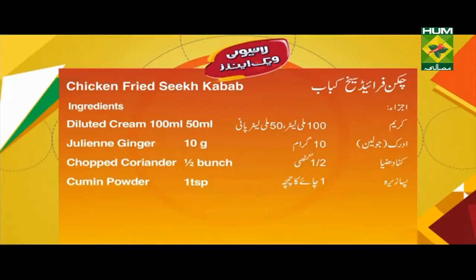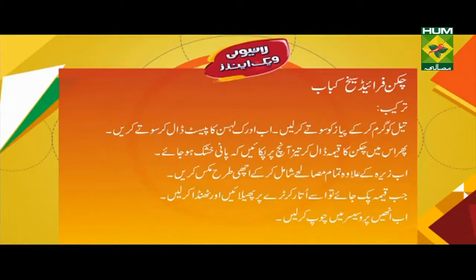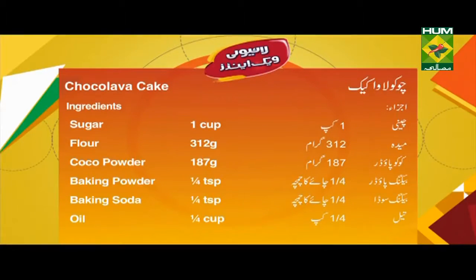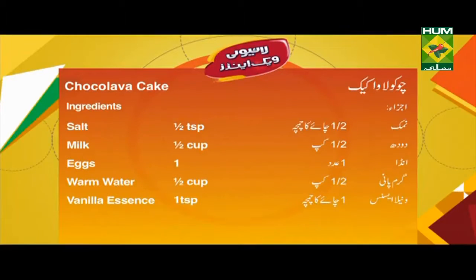گٹا دھنیا، آدی گٹی، پسا جیرا ایک چائے کا چمچہ۔ تریکب: تیل کو گرم کرکے پیاز کو سوتے کر لیں۔ اب ادرک لہسن کا پیسٹ ڈال کر سوتے کریں۔ پھر اس میں چکن کا قیمہ ڈال کر تیز آنچ پر پکائیں کہ پانی خشک ہو جائے۔ اب جیرے کے علاوہ تمام مسالے شامل کرکے اچھی طرح مکس کریں۔ جب قیمہ پک جائے تو اسے اتار کر ٹرے پر پھیلائیں اور ٹھنڈا کر لیں۔ اب انہیں پروسیسر میں چاپ کر لیں۔ اس کے بعد ایک پین میں مکھن پگھلائیں اور قیمہ شامل کرکے تیز آنچ پر پکائیں۔ اب اس میں دہی اور پسا جیرا ڈال کر ساتھ پکائیں۔ پھر اس میں کریم شامل کرکے ہلکی آنچ پر پکائیں۔ اب اسے ڈھک کر پکائیں اور ہری مرچیں، کٹا دھنیا، جولین ادرک اور نمک ڈال کر پکائیں۔ آخر میں کوئلے کا دھواں دیں، ایک چائے کا چمچہ۔